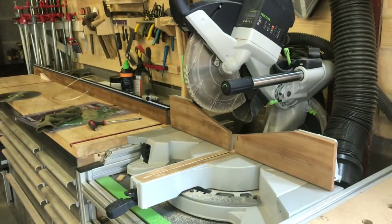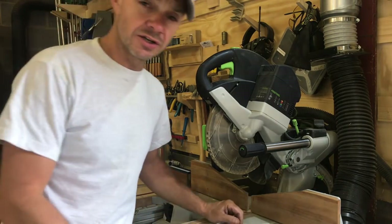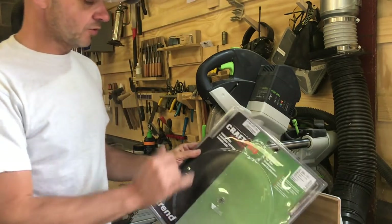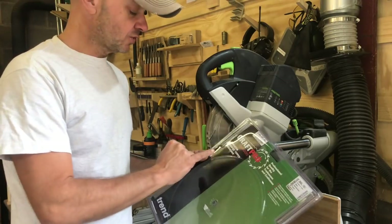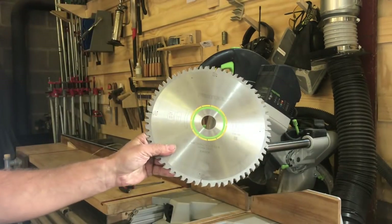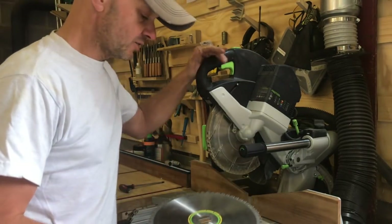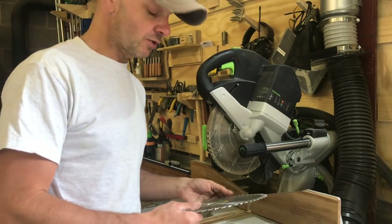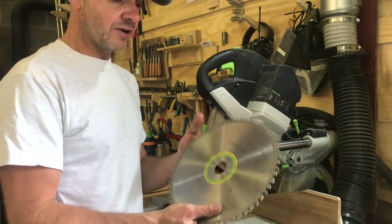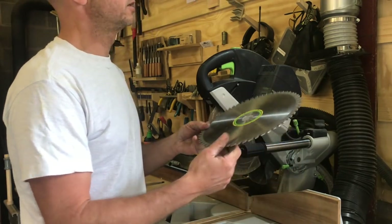On both cuts you can see saw marks, so the real test — and I'll come back to you on this — is whether these craft blades last as long with the exotic hardwoods that I cut, as the original Festool blade does. I've started trying these craft blades purely because if I'm cutting wood that might have some old nails in it — reclaim wood — this Festool is just a very expensive blade to damage.